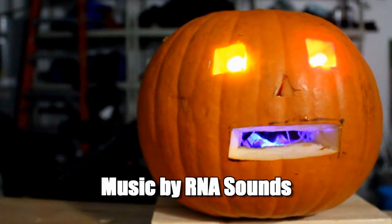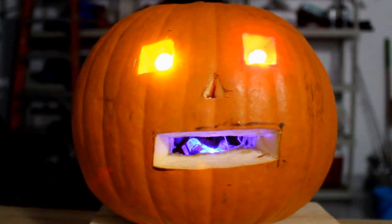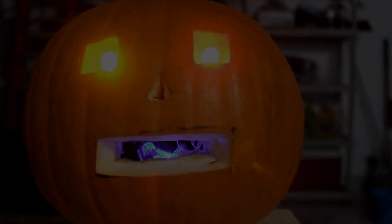All you need is a Wemos D1 Mini ESP8266 board, two LEDs and some wire. Oh, and a bread bag, but I'll explain that later.